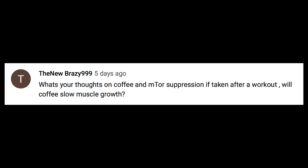'TheNew Brazy999' asks about coffee and mTOR suppression after a workout — will coffee slow down muscle growth? No. Coffee will improve autophagy but it doesn't automatically inhibit mTOR. If you're having protein with your coffee then you have a simultaneous autophagy effect, but it depends on your goal. I'd recommend splitting up your workouts — some days have coffee and don't eat for a couple hours afterward, and some days eat right after your workout, so you get the benefits of both.